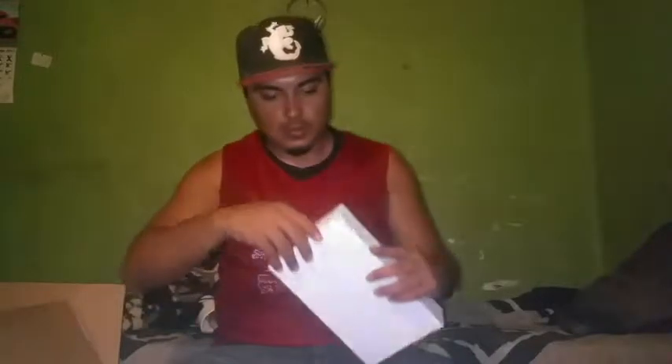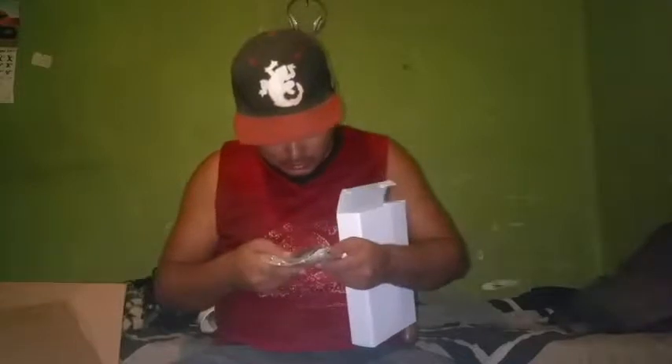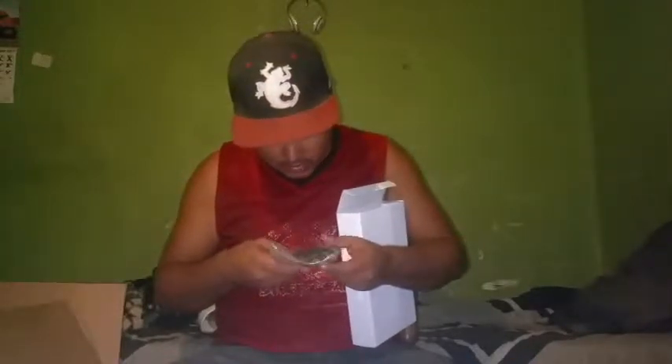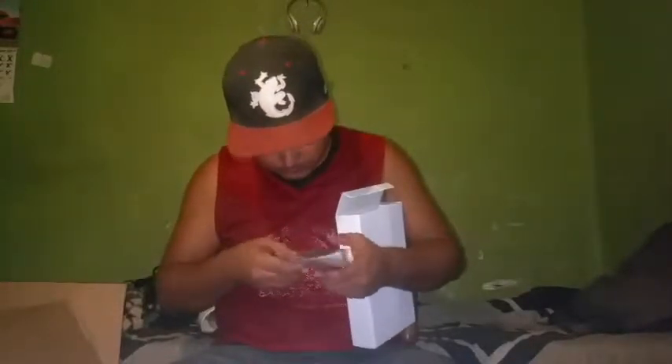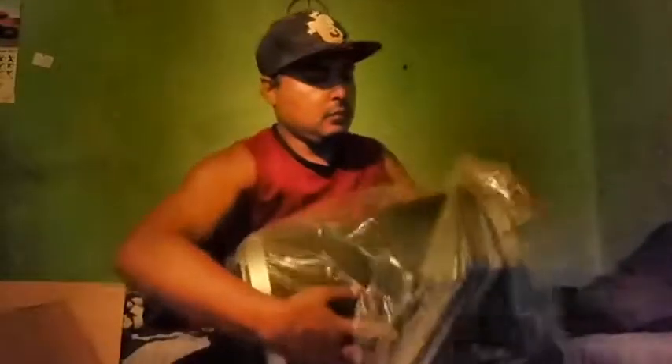Okay, you're greeted with this. I wonder what the hell this is. It is a USB charger and an auxiliary cord, and this big old box and a manual I think. And this. Nothing else.